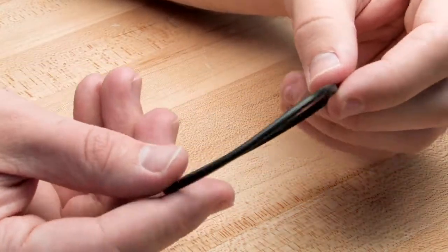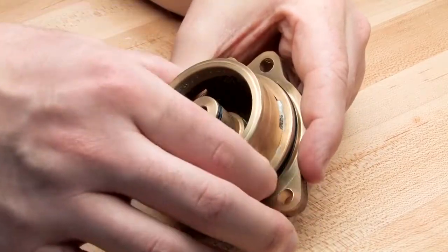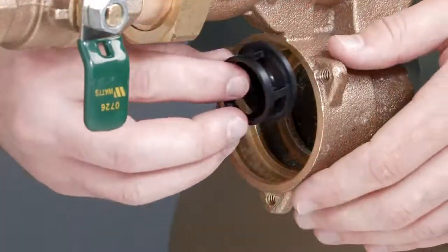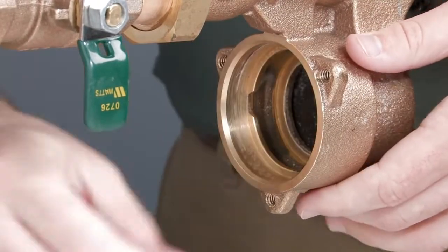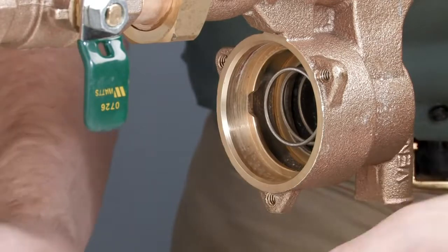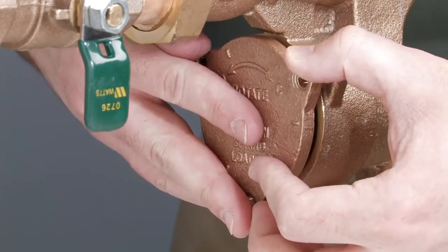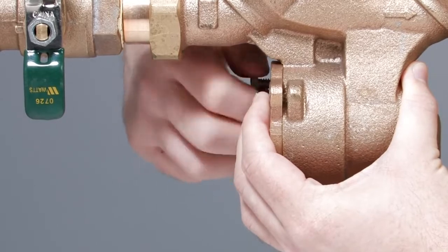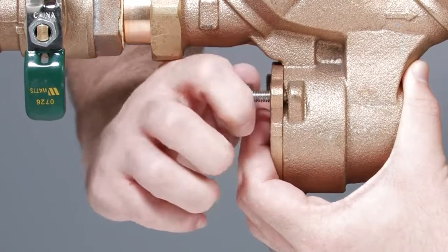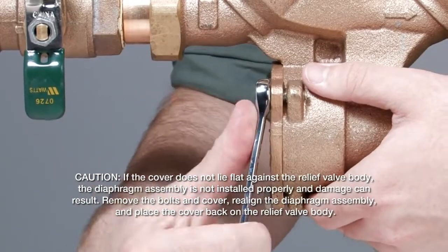Finish by inspecting the cover and the cover O-rings. After your inspection, lubricate each of the cover O-rings and the seat O-ring before reinstallation. Begin reassembling the relief valve with the seat entering first, then the spring, diaphragm assembly, and the cover. To replace the cover, first line up the cover grooves with the grooves within the relief valve body and turn a quarter turn clockwise. Ensure that the cover is properly seated. While applying firm pressure to the relief valve cover, replace the bolts and tighten evenly until the cover lies flat against the relief valve body. If the cover does not lie flat against the relief valve body, the diaphragm assembly is not installed properly and damage can result.